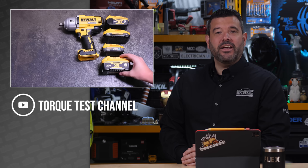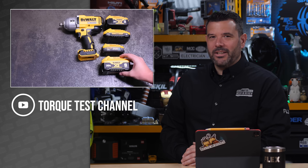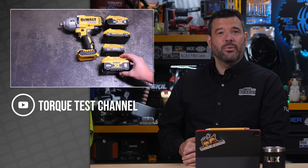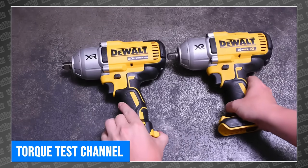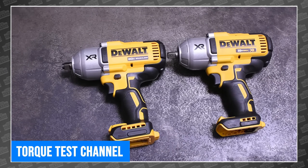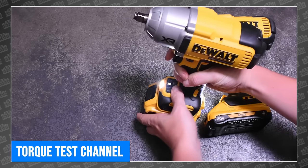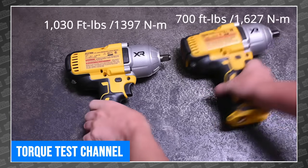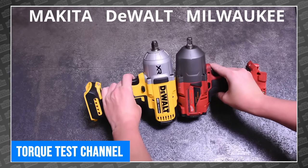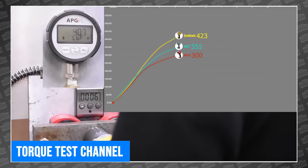Back in April, before DeWalt launched their DCF891 mid-torque impact, the torque testing trio of the Torque Test channel happened to get their hands on one early, and the results were literally chart-topping. So when word got out that their new high-torque impact was on the way, we all took a collective breath and waited for it to arrive at TTC. Well, it's here, and the wait was well worth it. That is the all-new DeWalt DCF900 half-inch impact wrench, and while it looks nearly identical to the 7-year-old DCF899, on the inside there's something completely different. The 899 claimed 1,200 foot-pounds of breakaway torque, while the new 900 boasts 1,400, and it also enjoys a jump from 700 to 1,030 foot-pounds of tightening torque, which, as TTC points out, is 30 foot-pounds over the Milwaukee. But as we all know, marketing departments have proven that they can put just about anything they want on their boxes, so we leave it to the torque testing crew to reveal the truth.